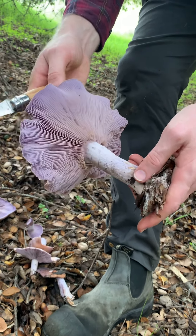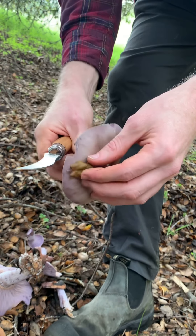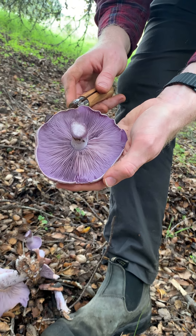You can tell the difference from Cortinarius because these don't have any webbing on them. And really the type of habitat you're going to find them in dictates that it's a bluet. Here in oak duff, I find a lot of them. This is Cletocybe nuda, or the bluet mushroom.